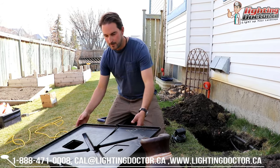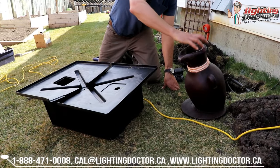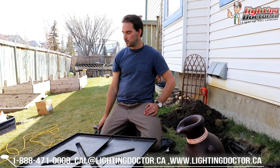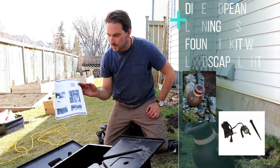When you go and buy one of these kits, you're basically going to find a couple of things: you're going to find a big giant basin, you're going to find your vases that the water is actually going to trickle out of, you're going to find your pump, and then you're also going to find your low voltage light.